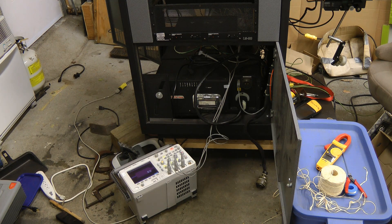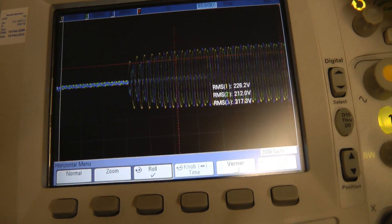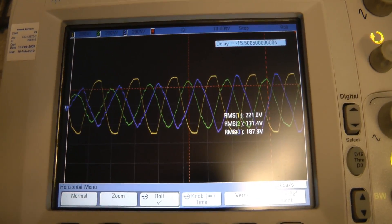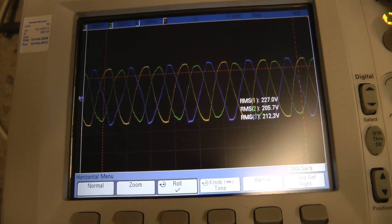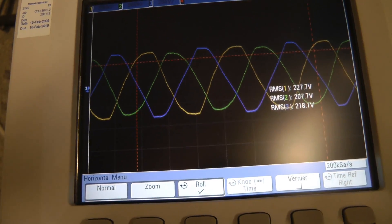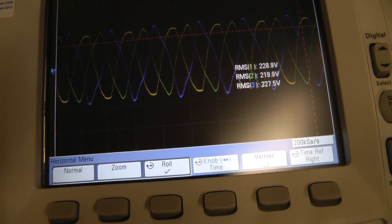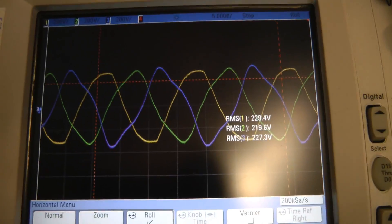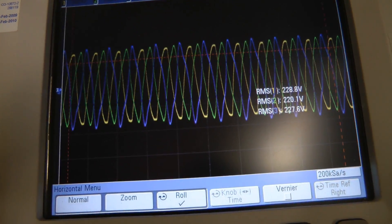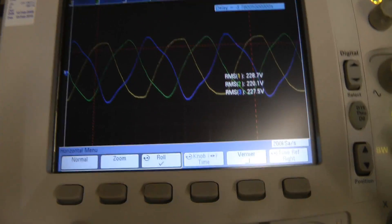Let's just have a look at how that startup waveform looks. Looks like the voltage rose up a little bit after starting — took a few cycles. Although the green phase doesn't seem to be actually supplying any power; the voltage is a bit low. I guess now that it's charged up the caps fully, the voltage has gone up a bit. We're getting 228, 220, and 227. That's not too bad — probably good enough.